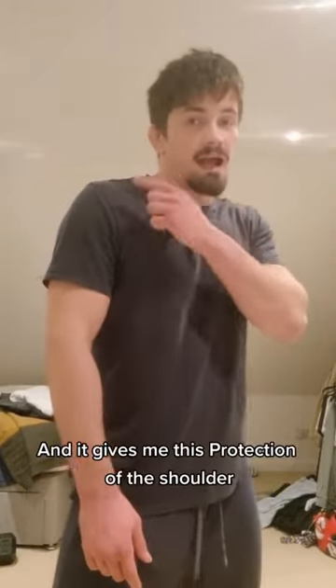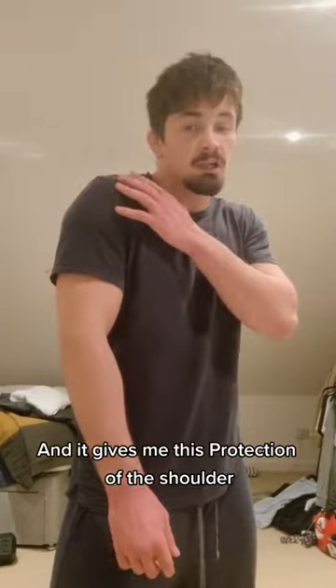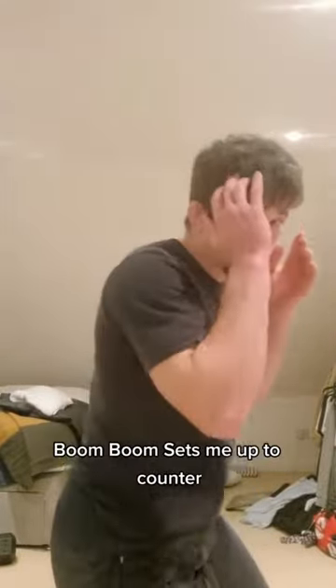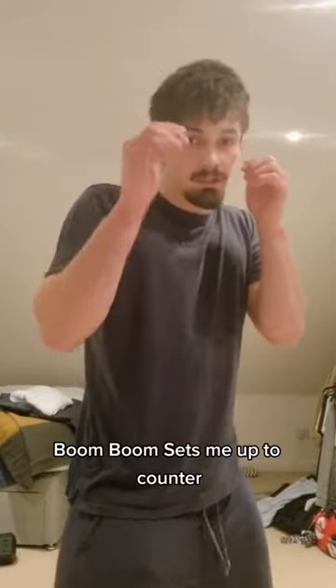Boom. It sets me up to counter and it gives me the protection of the shoulder even if I've got the slip wrong. With the hands up — boom — sets me up to counter. Boom. Sets me up to counter.